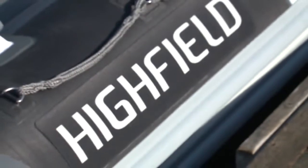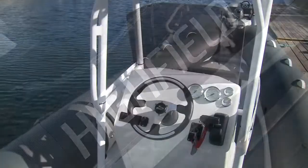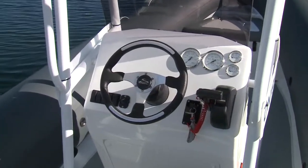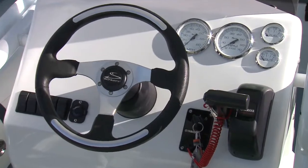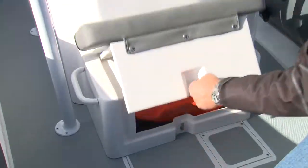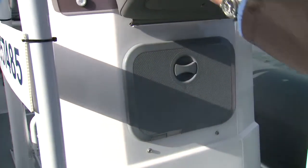Orca Hypalon fabric is optional, as are several color choices and combinations. The helm console is molded fiberglass with a straightforward layout for instruments, switches, and a binnacle shift and throttle that leave space for flush-mounting electronics. The forward integrated jump seat base opens for storage, and under the backrest cushion is access to the back side of the helm for service.